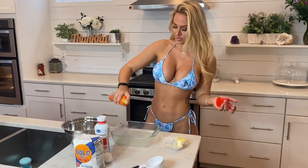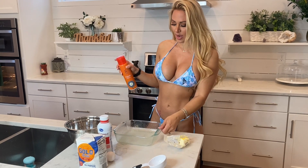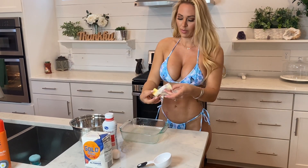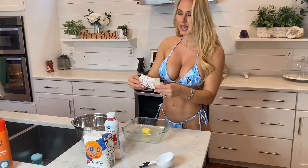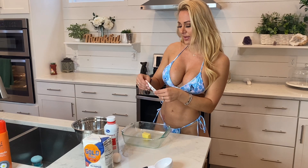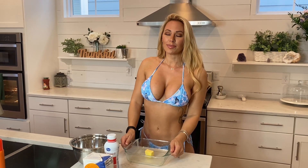We are going to spray the baking dish with some cooking oil, and then we are going to put the butter in the dish and let that melt while the oven preheats. I have it set at 400 degrees and we are gonna be cooking that for 15 to 20 minutes.